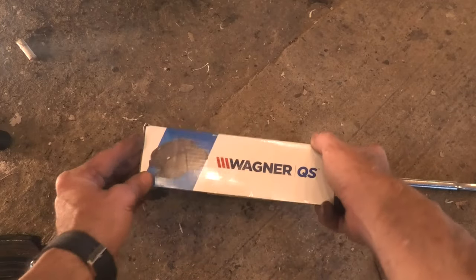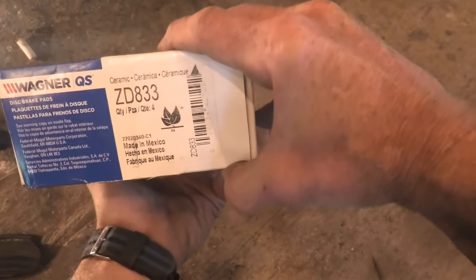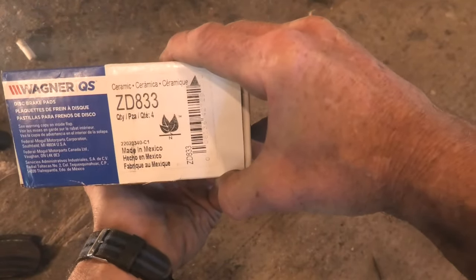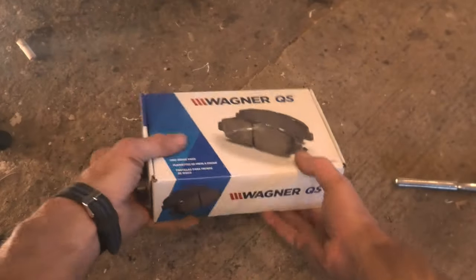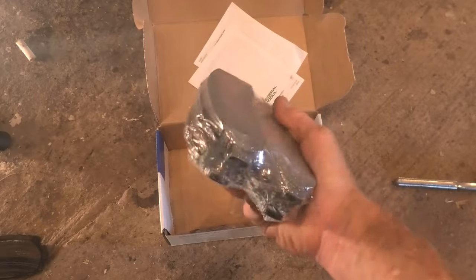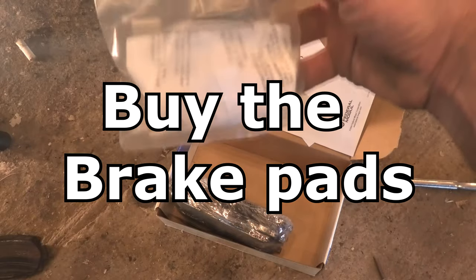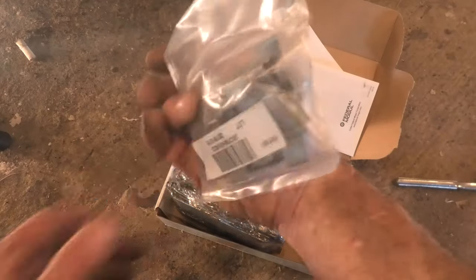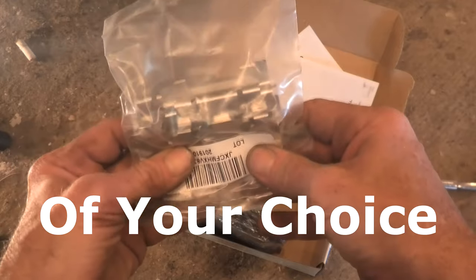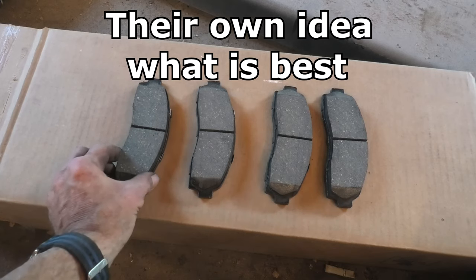I did want to get it before it got metal to metal, and then you would have needed the rotors. There's our new brake pads — bought them on Amazon. I'll put a link in the description. Wagners. And there's the little instructions, which is pretty much self-explanatory if you've done it before. There's our new brake pads, and the clips in a separate bag of miscellaneous, along with a little tube of grease that lubricates your slides and goes on the tips of your brake pads.